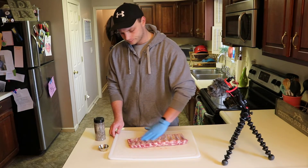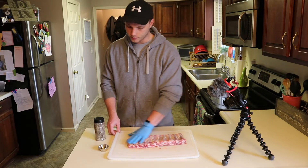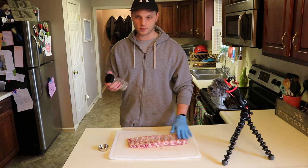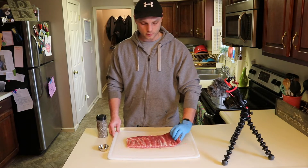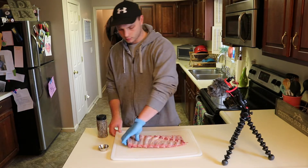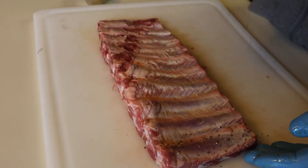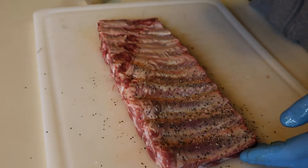Typically whenever I'm doing ribs I like to put on a generous amount of rub, but since I have a rub that is mainly salt and pepper, I'm gonna go kind of light on it. You're just gonna see the pepper on the ribs, and the salt is gonna be pretty heavy, but it's gonna melt into the meat as it sweats and get a lot of good flavor. I'm going light, but the pepper is what's going to build a good bark.